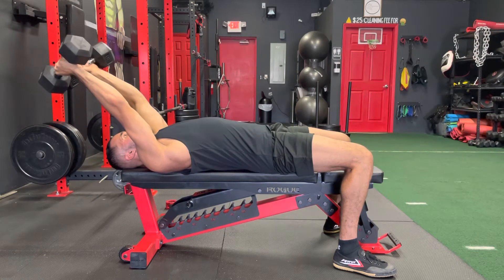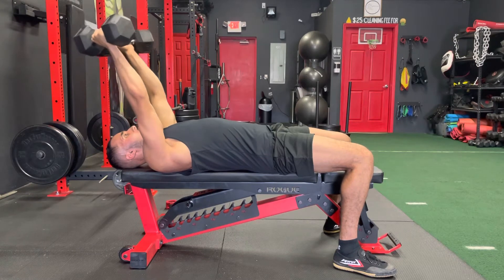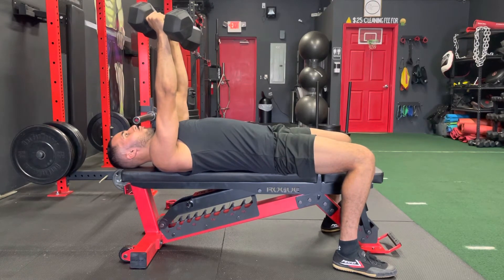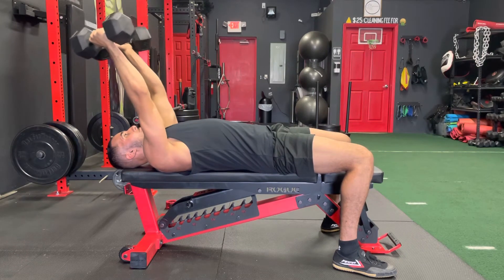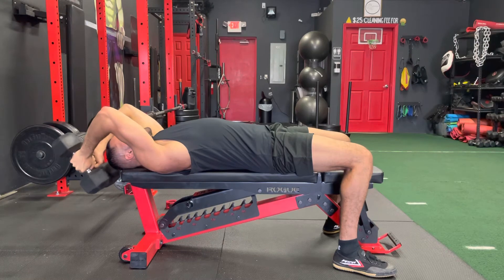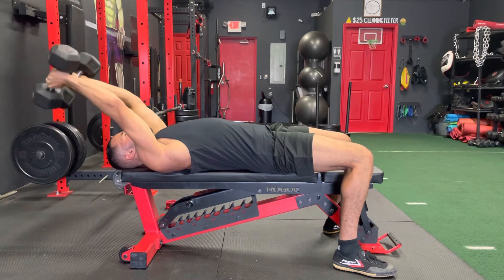What I don't want to see: don't bring your dumbbells all the way up to the top right in front of you on every rep. You want to keep that angle back the entire time — that way you're keeping tension on those triceps coming down and coming back up.